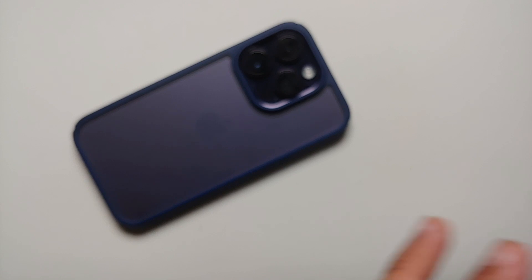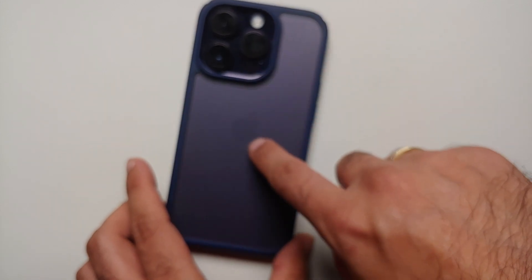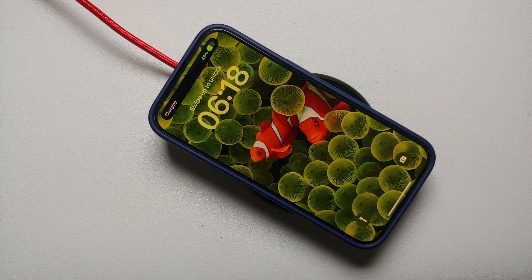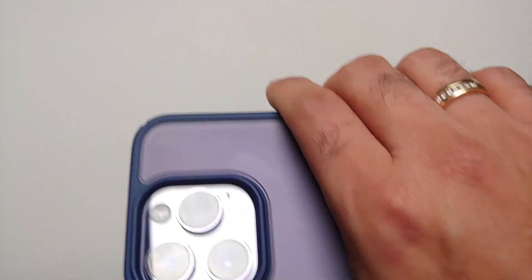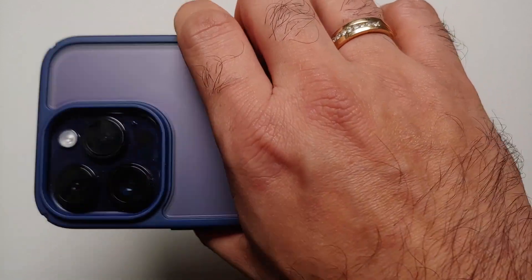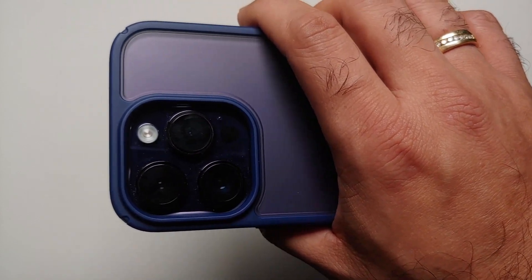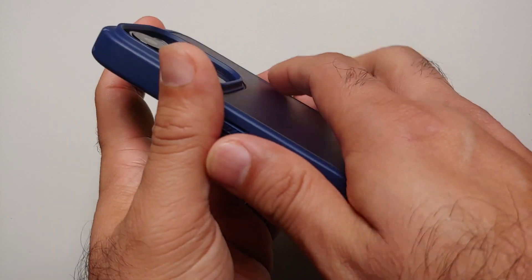The only downside I personally see is that this case is not MagSafe, but your wireless charging does work without any issues. As for bulk, we have good news — the case does not add any extra bulk and it's not making the iPhone 14 Pro too bulky.